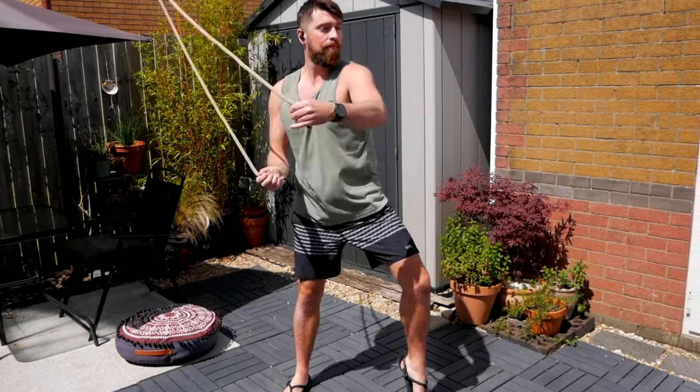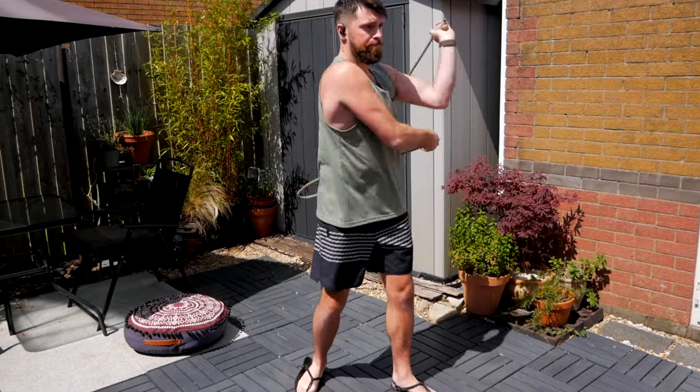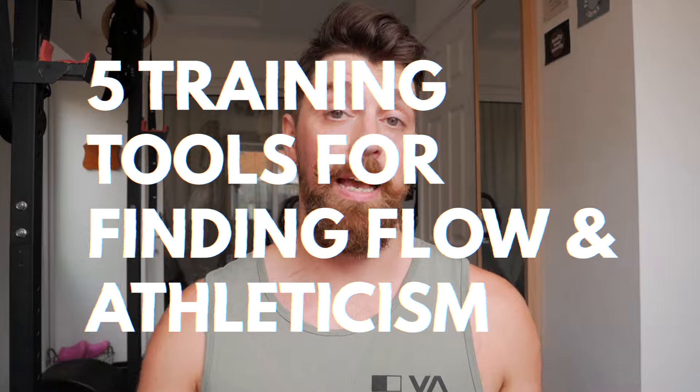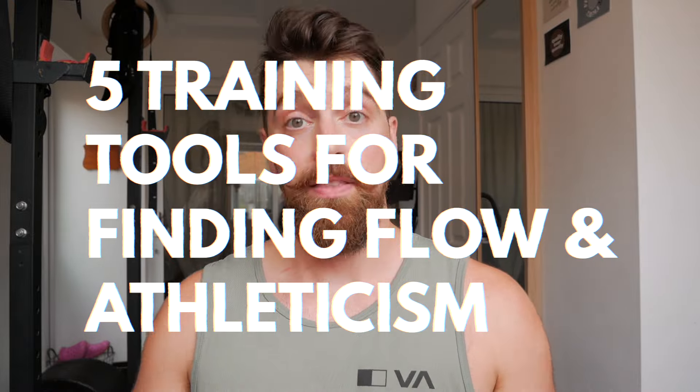Mobility training, building functional strength, philosophy, going on adventures, and more recently we've been covering rope flow a lot. So today I just wanted to share some of the other tools that I use in my own training that I feel really complement rope flow.